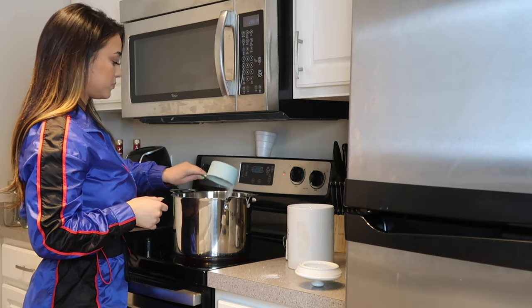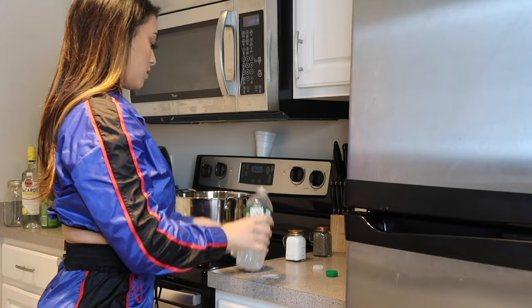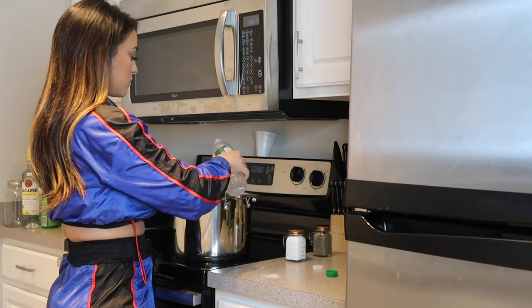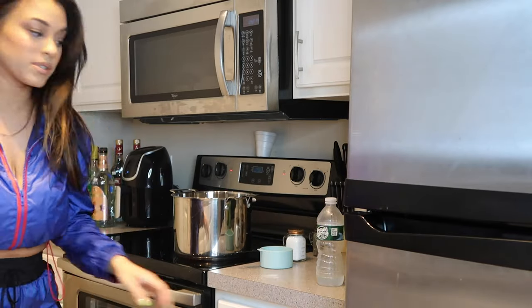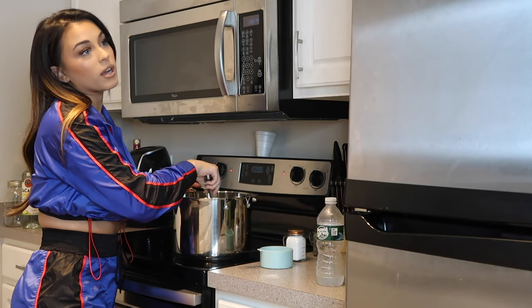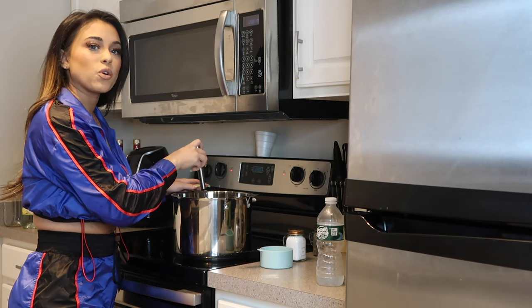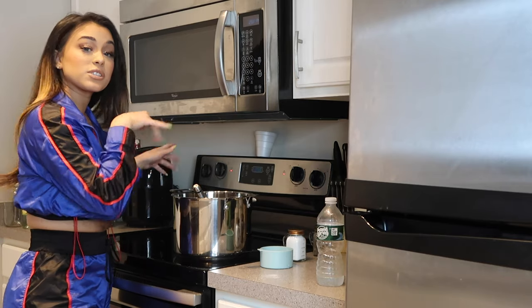Now adding one cup of sugar and one cup of water. I probably should have gotten prepared before starting the video — next time. So now you're going to sit here and just stir the pot until the sugar is melted. Make sure you're continuously stirring because you don't want the sugar to get hard or turn into a syrup. We're just going to keep stirring.